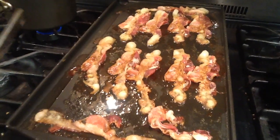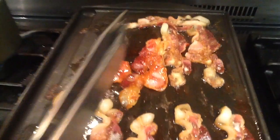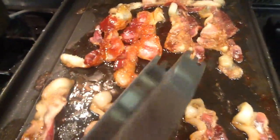All right everybody, now that the bacon is cooked we're just going to flip it. Whoa, look at that — juicy.